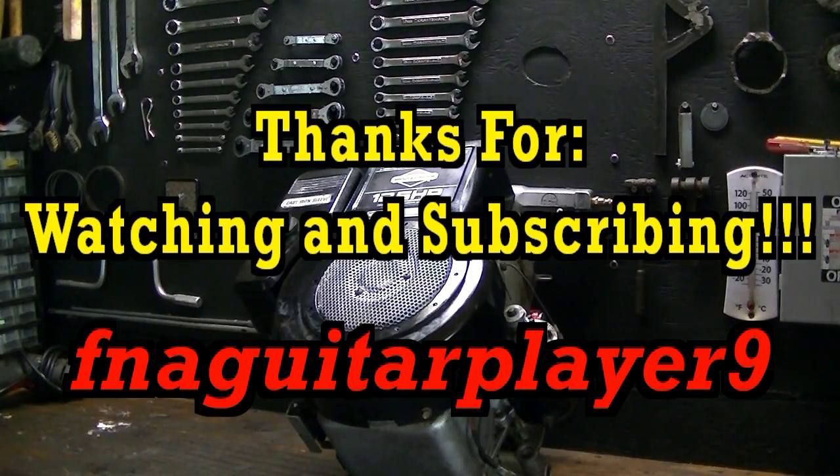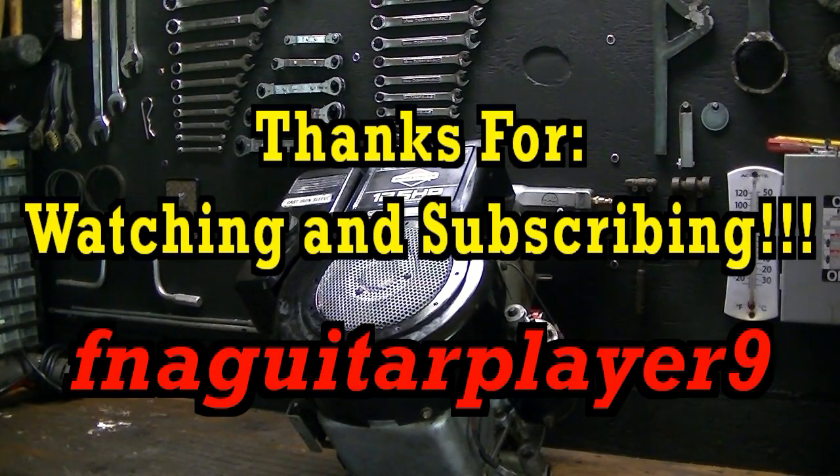Thanks for watching. If you've got any questions, leave me a comment or send me a message and I'll get back to you as soon as I can.